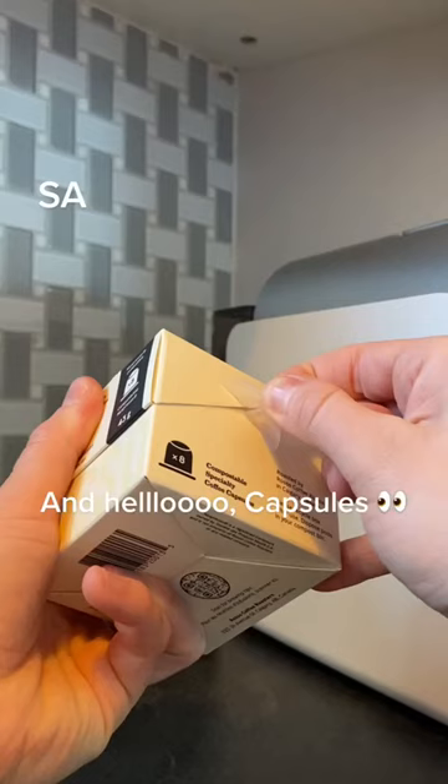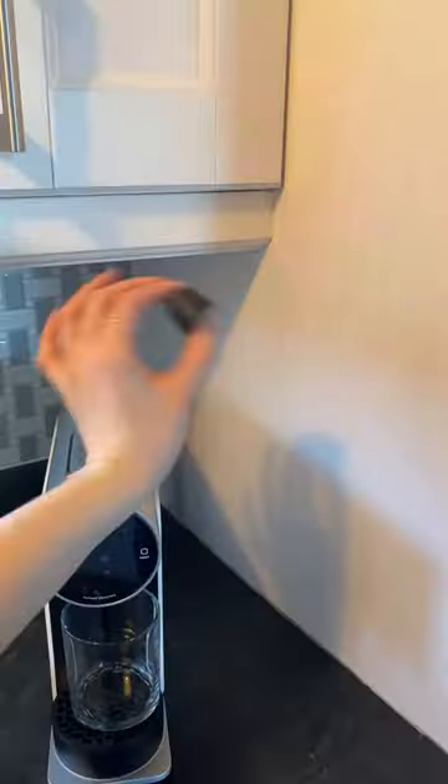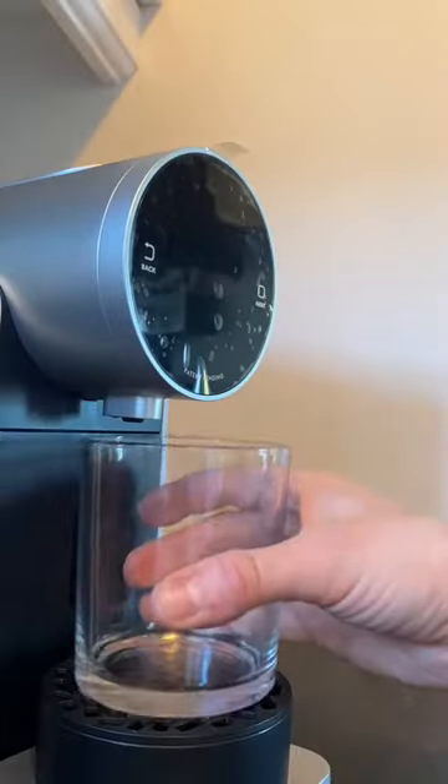Bring in the goods. Look at that sticker pull — that is so satisfying. We're gonna go ahead and grab a fresh capsule and give it a nice good shake before we put it in the machine.